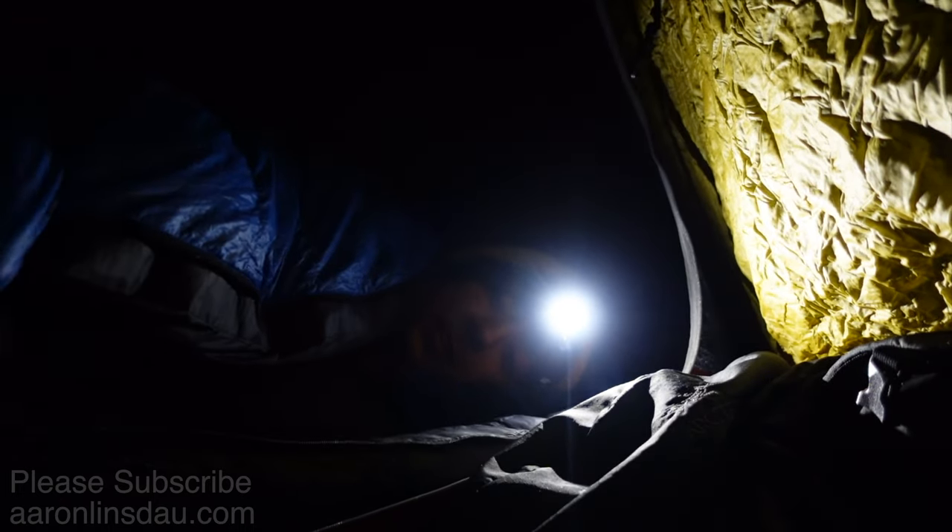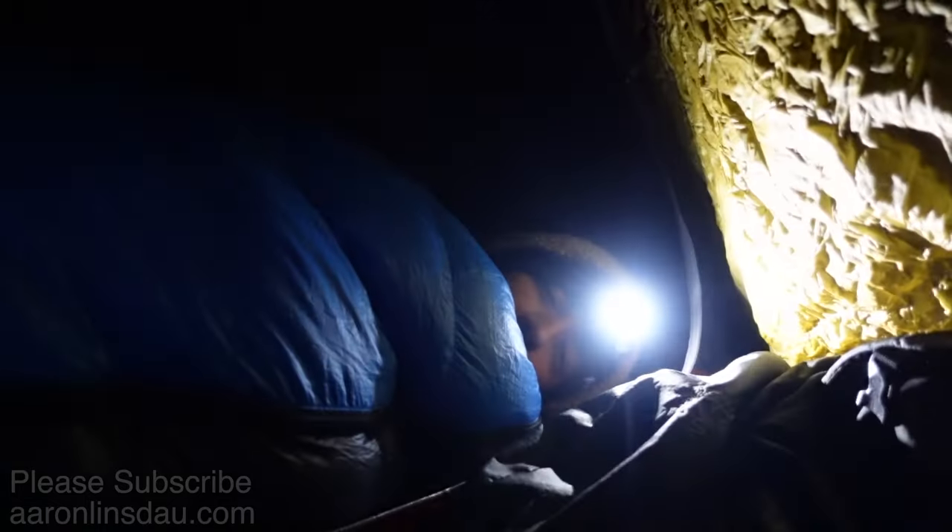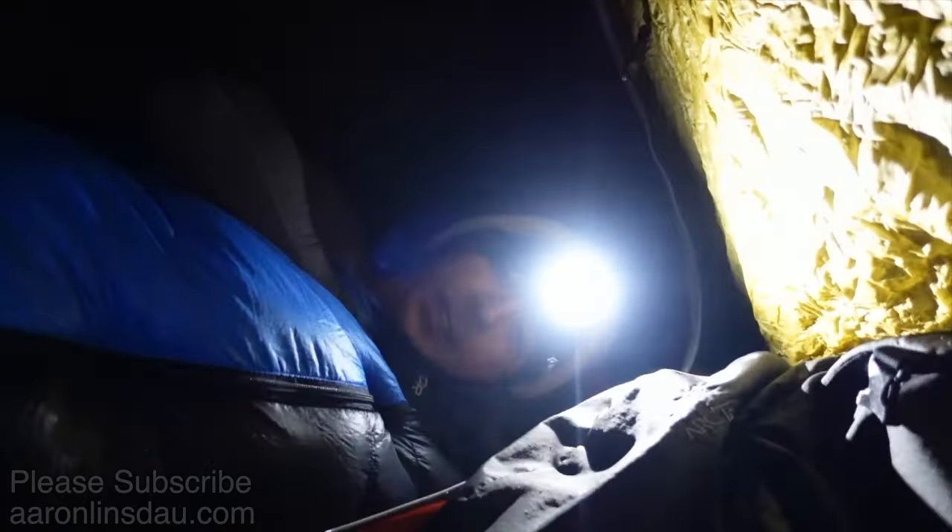The long night ensues. Goodnight everyone.